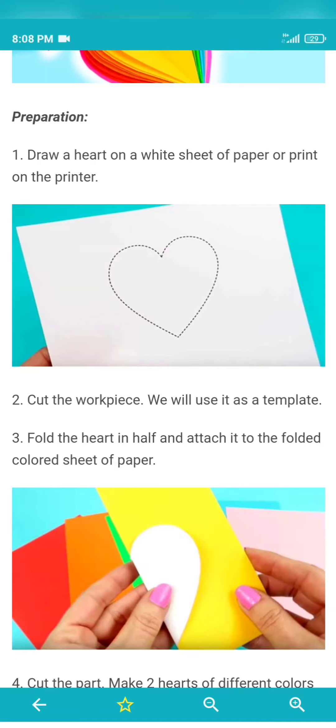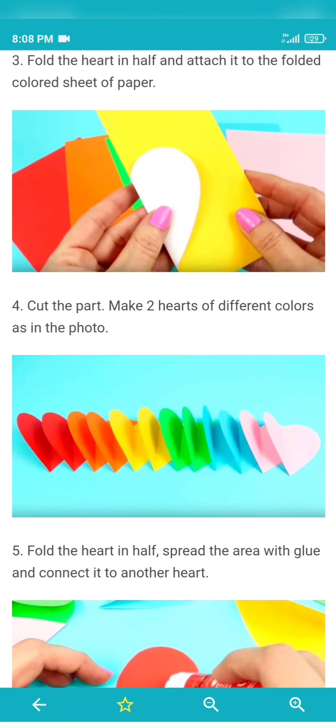First, you can make a heart and print it. Then, you can cut the heart. Then, you can draw the sheets from the heart.